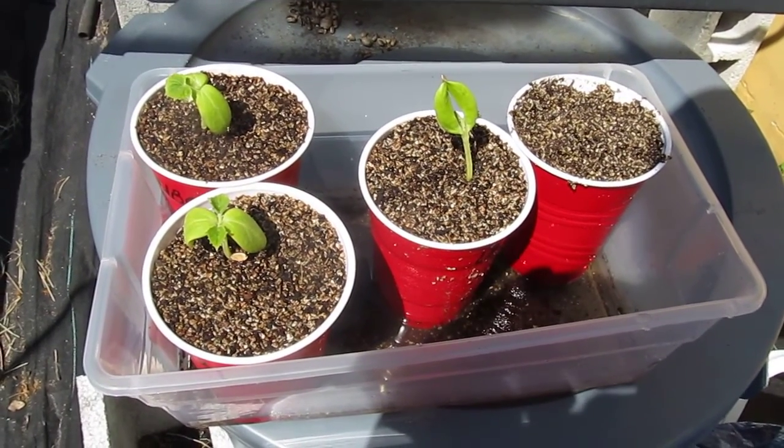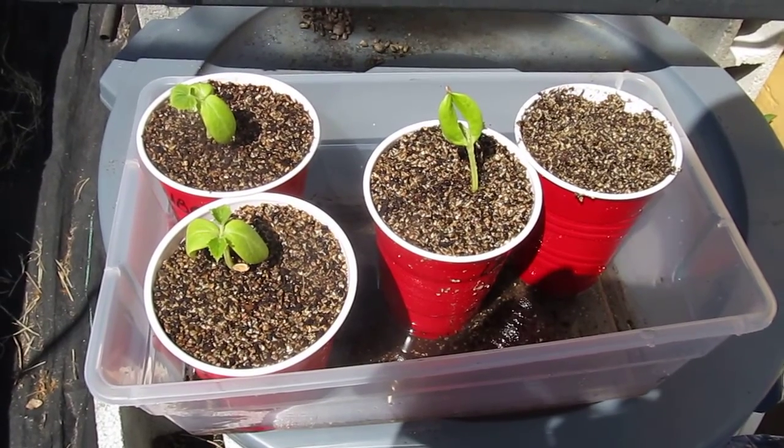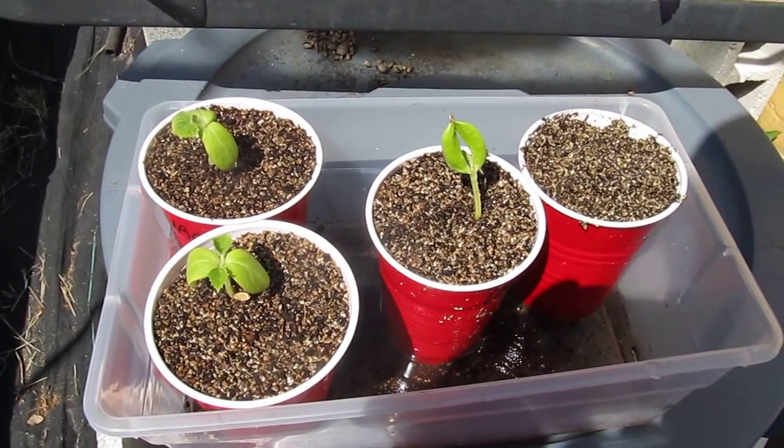Hi YouTube friends and family. I am a survivor and thriver here. This is a little update on my seeds that I was sprouting to be planted into the garden.